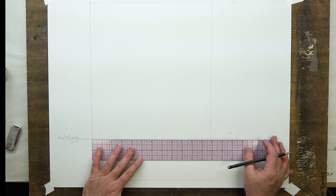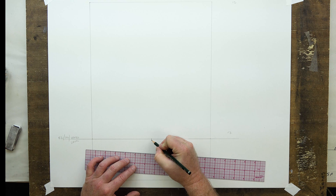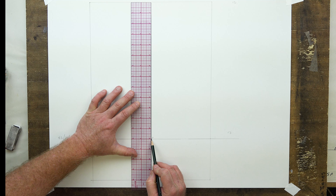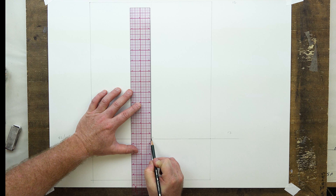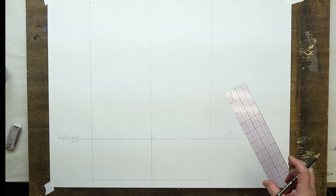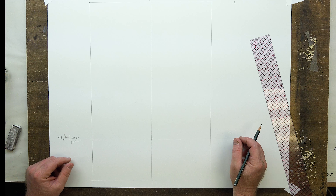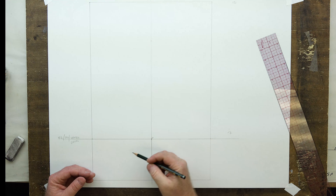Next, we find our center of vision at about 6 inches in — since it's 12 across — so we'll put the vanishing point VP right in the middle. Then I want a nice center line all the way up from that point, splitting the picture plane into the center of vision. Remember the four applications we always carry: center of vision, eye level, cone of vision, and station point.